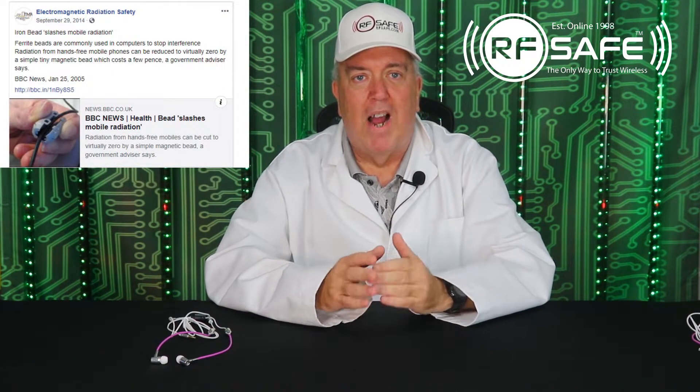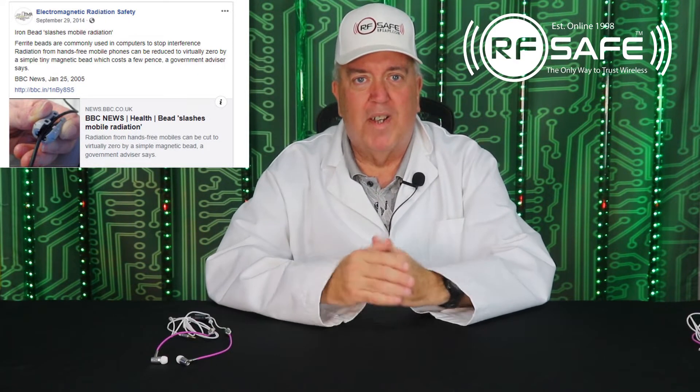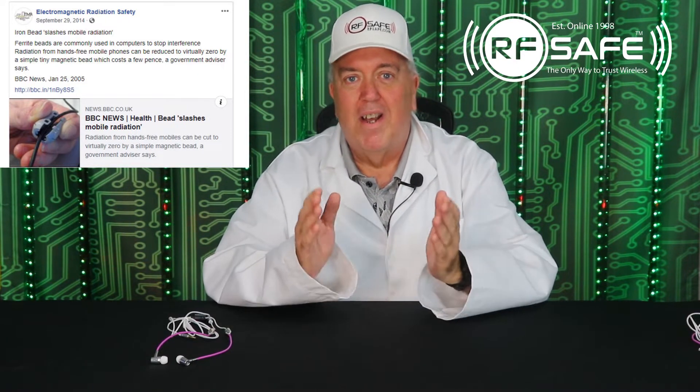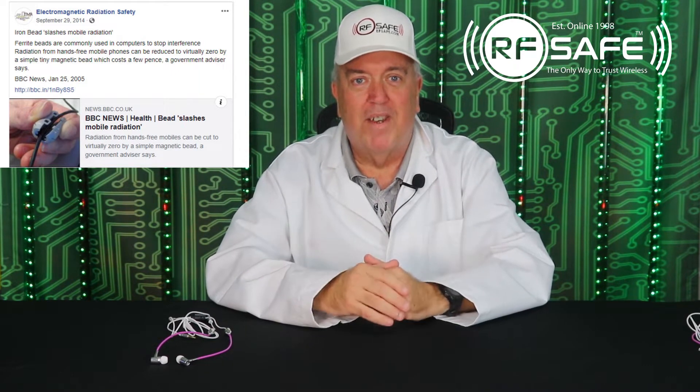Ferrites are comprised of an iron oxide and nickel mix. Iron oxide, as you may know, is what rust consists of. How cool is it that something as ugly as rust can do such a beautiful job protecting you from cell phone radiation?